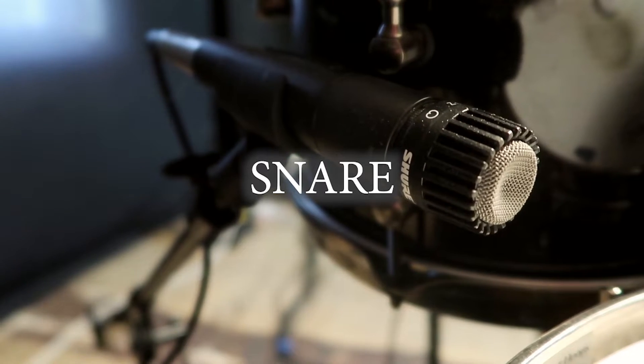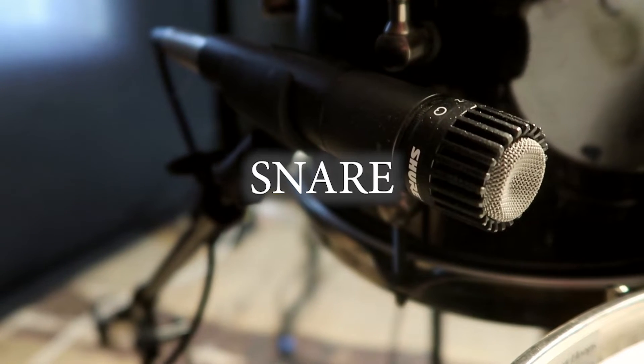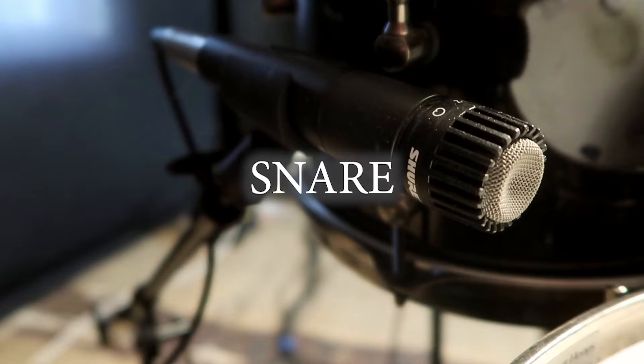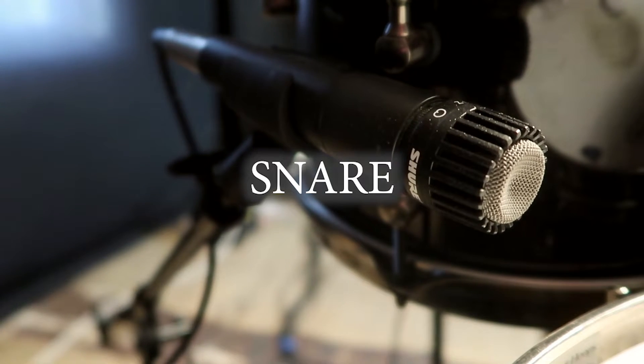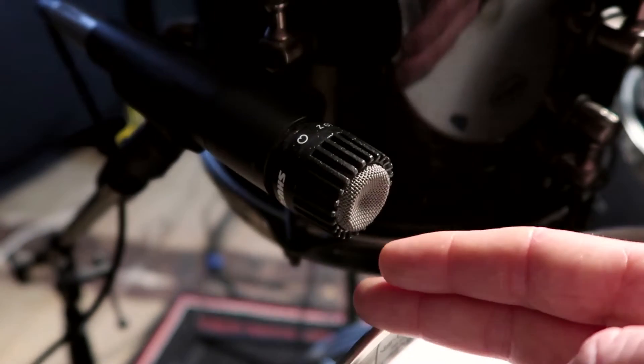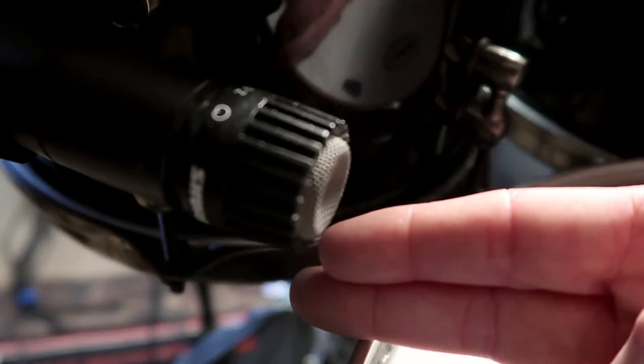Next up in my mic setup is a snare mic. I chose the Shure SM57 because it's affordable and one of the most versatile mics on the market. It's especially great on snare drum because of its frequency response. Remember, this microphone isn't necessarily going to sound great on its own — all my drum recordings are a combination of this mic and others in my setup. It's pointing at the center of the drum, just off the rim, about two finger-widths above the height of the rim.